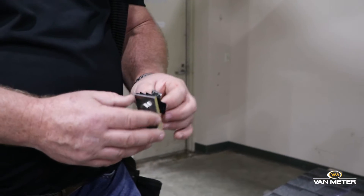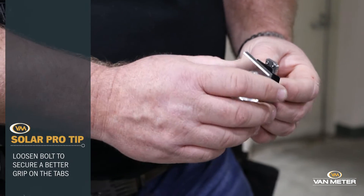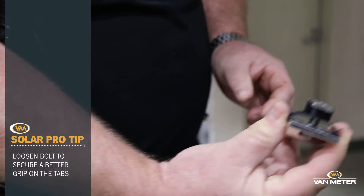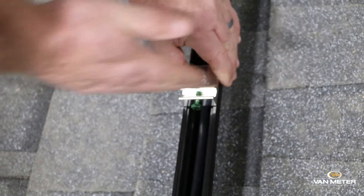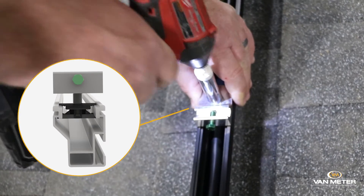One of the things that I've found helps is if you back out this bolt a little ways, that will give you a little room to grab these tabs, just like so. Put it in the rail and spin it in. Make sure those bonding teeth are perpendicular with the rail and then drive it home.